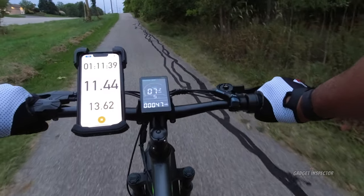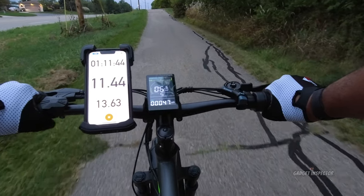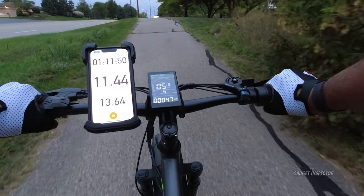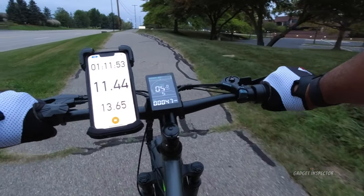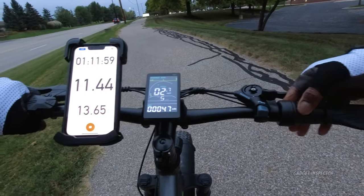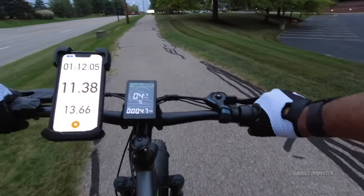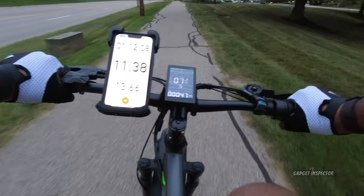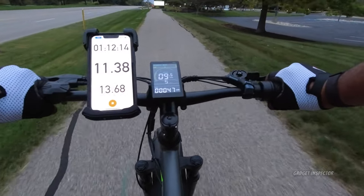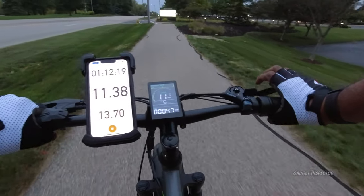Now let's try throttle only in pedal assist five with no pedaling at all on the same hill. Nine, ten — picking up speed to 11, then slowing down. Down to eight, holding steady at eight — that energy bar is flashing now because we're using serious juice. Seven miles an hour, down to six — this is all the bike right now. It will get you up this hill by itself. The battery took a hit from that — it's definitely low and getting close to empty.